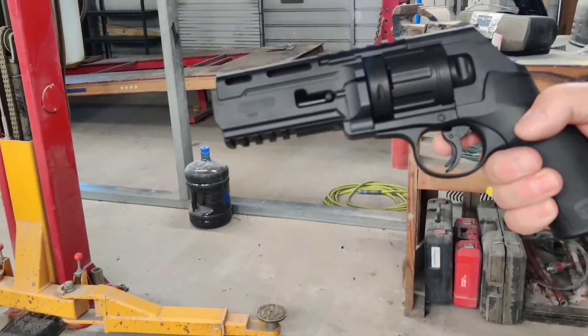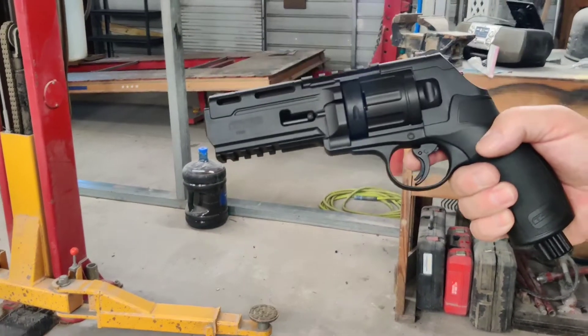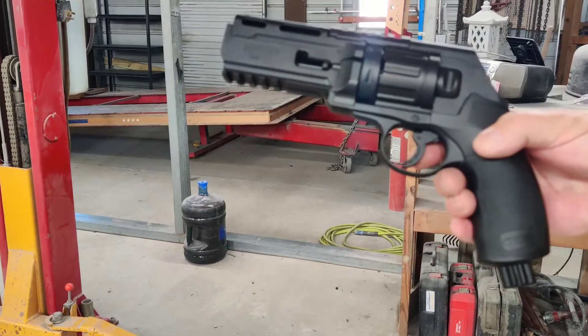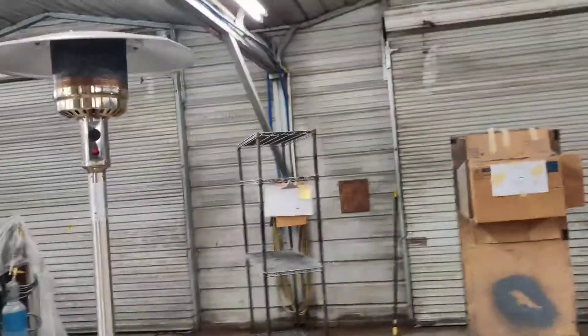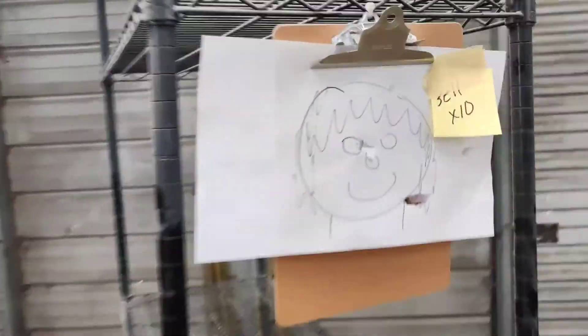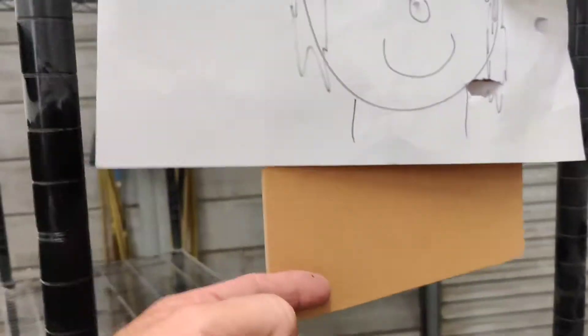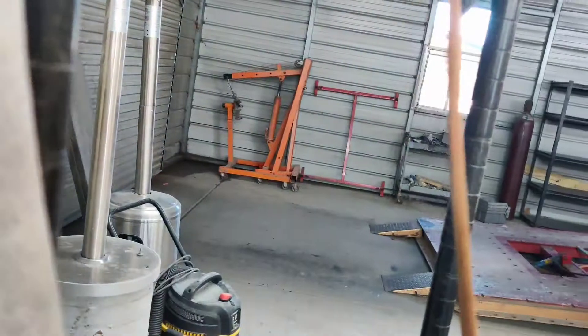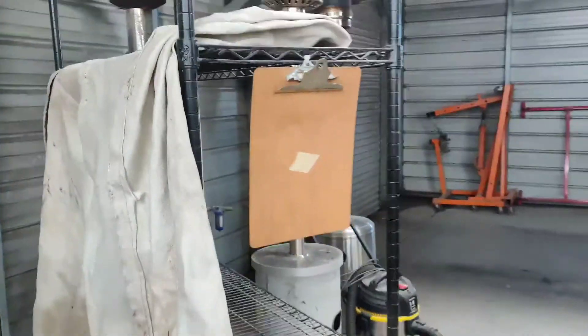We're here shooting the .50 cal Unirex hand CO2 cartridge. It's got the .50 cal hard bullets. We're going to be shooting at an eighth of an inch clipboard, and we're going to see if these bad boys go through or not. And this is your clipboard. We're going to test it out.